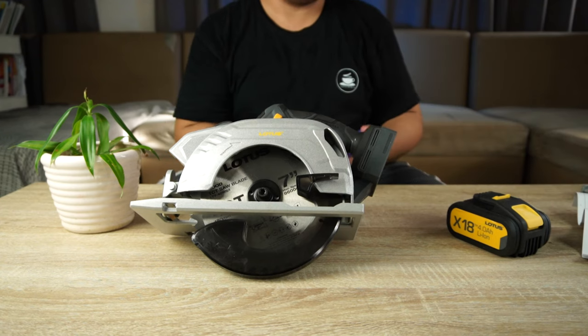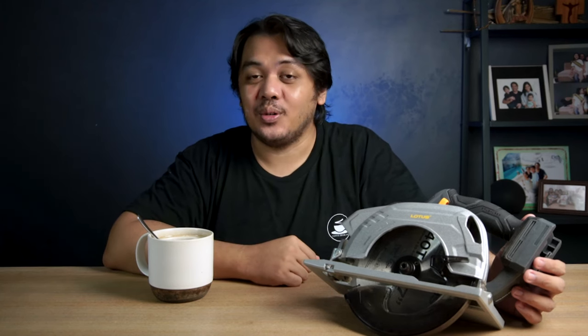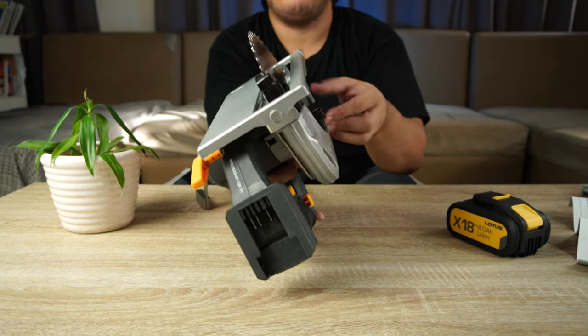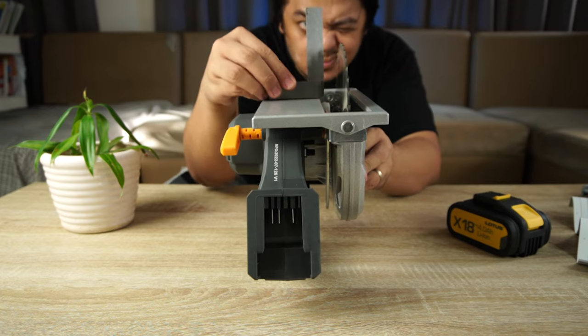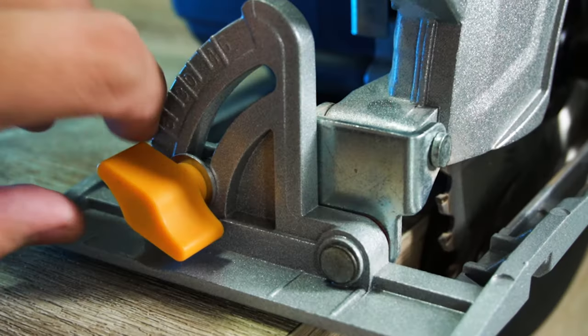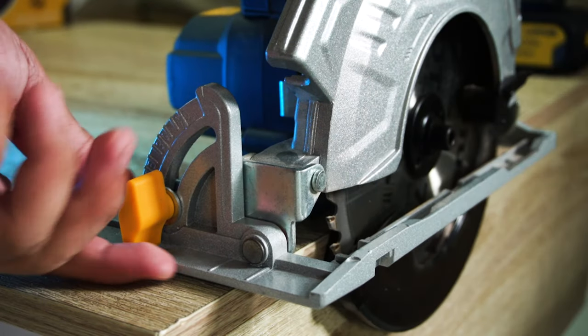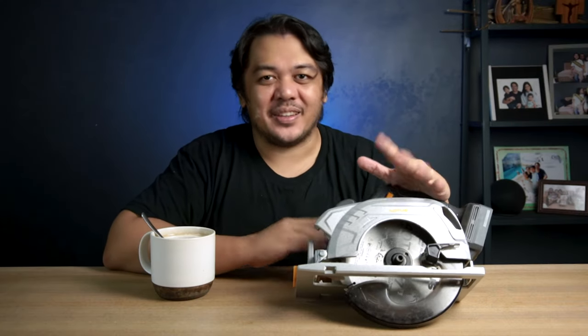Next, we're going to do some calibration. Use the most reliable square that you have — I highly suggest you get yourself one of these machining squares. If you don't have one, I'll leave a link in the description below on where you can buy one. Retract the blade guard and put the base of your square flat on the base of the circular saw. Peek to see any light or space between them. If there is, just loosen the bevel adjustment knob in front, then adjust the base, and tighten the knob when you're done. For my case, upon checking, it's perfectly square.